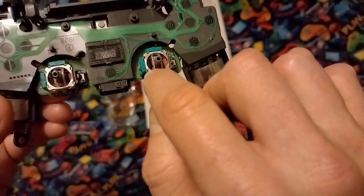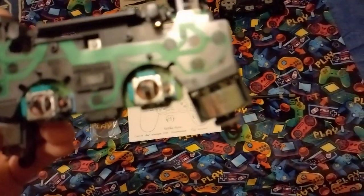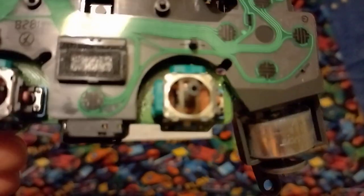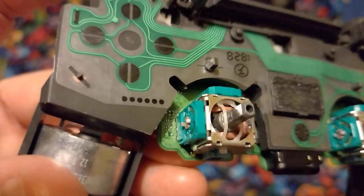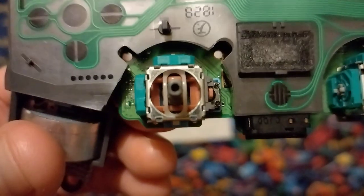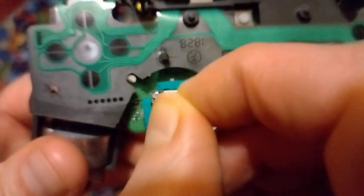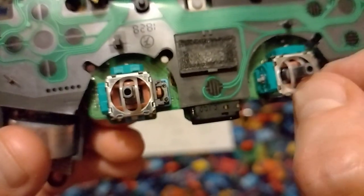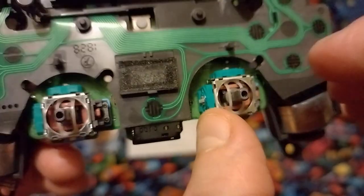I spray GT85 lubricant in there, which is an electrical contact cleaner. It's also got PTFE in it, which is an extremely slippery substance. If there is any mechanical stick in your pots you've got to test them as well — if you've got grinding and whatever, you probably need to replace the whole pot, not just the sides.